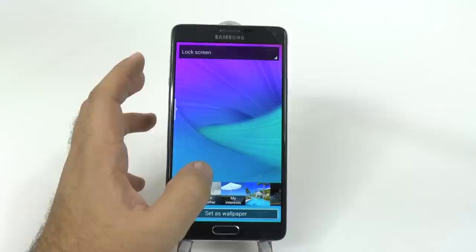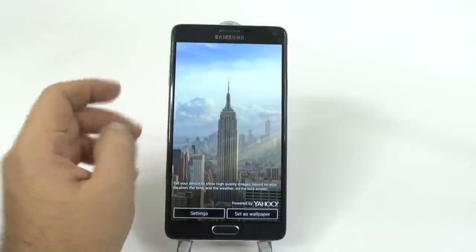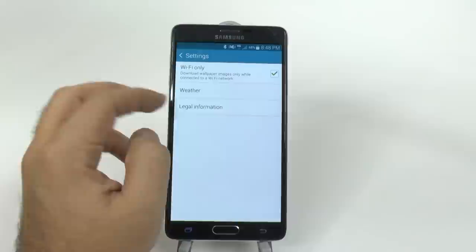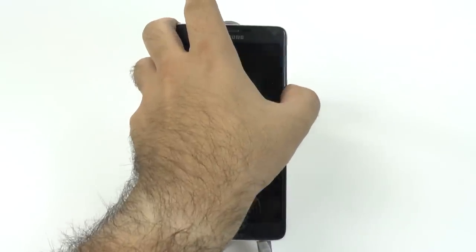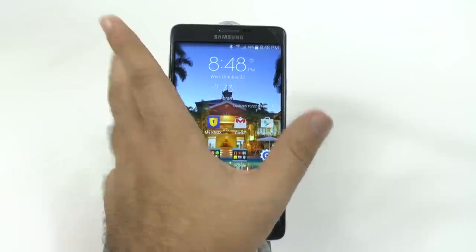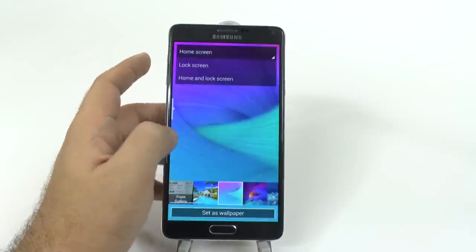For the lock screen, you can actually choose to have live weather. Live weather will reflect the weather you see outside. Again, you can download this in a Wi-Fi connection only. You can choose whether you want it in Fahrenheit and how often to refresh. When you do this, you will see the weather that is outside — nice, starry night tonight. The one thing I wish is that you could have a kind of effect when you unlock it on the weather one. Maybe that will come with an update, but for right now it does not offer that.